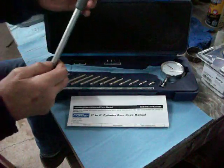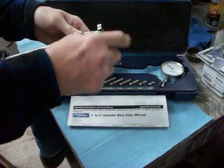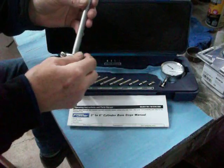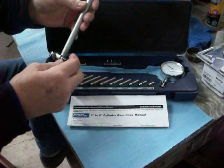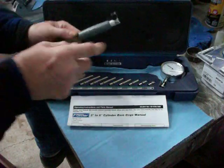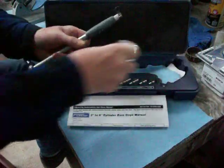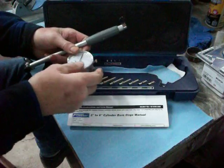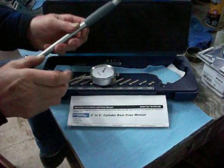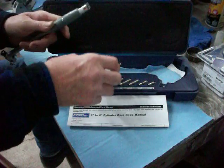You get this rod with it that's pretty unique. They recommend you hold it at this end where the handle is — this holds the dial bore gauge in. At the other end this holds different anvils to be able to measure. What this does is take the in-and-out measurement of the dial gauge and turn it 90 degrees so you can put it inside a bore, and that squeezes on this and registers a number.